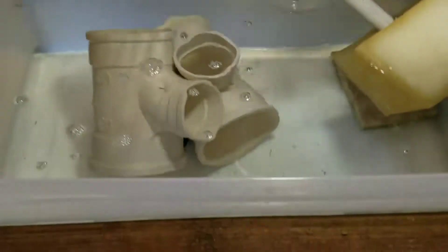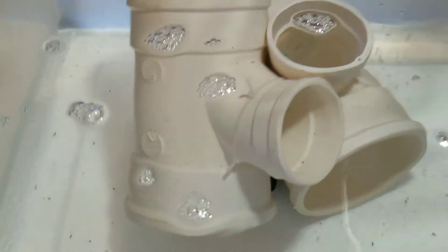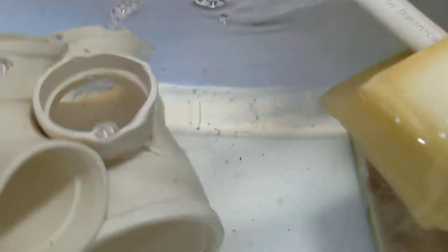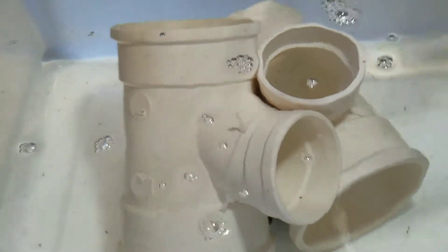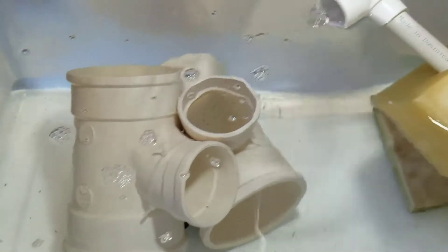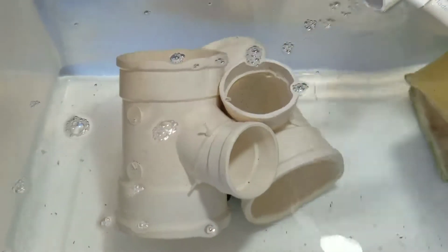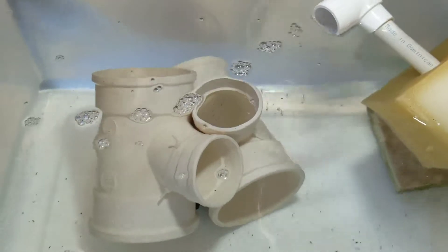I just recently put the PVC pipes in for some hiding spots so the female won't get too stressed out. As you can see, I put some zip ties on the pipes and then interlocked them so the PVC is always laying this way, just to give some more nooks and crannies for the female to get away from the male. She won't be harassed as much. Once she's holding eggs, I'll separate him, leaving her with ample space to raise the fry.